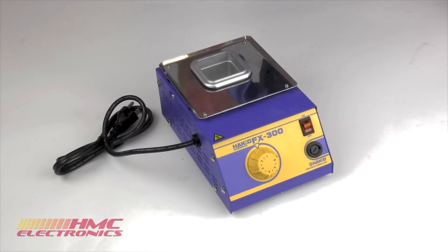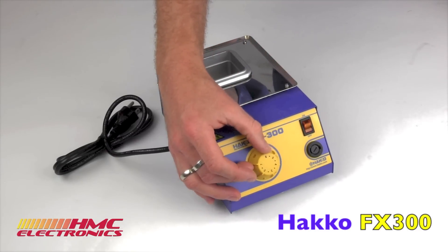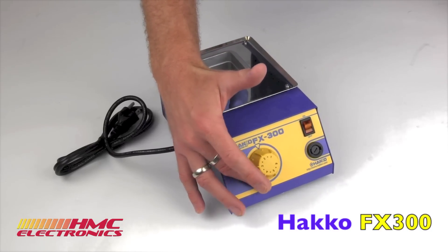The FX-300 is an analog solder pot, as you can see right here. The temperature is adjustable all the way up to 450 Celsius, which translates to about 840 Fahrenheit.